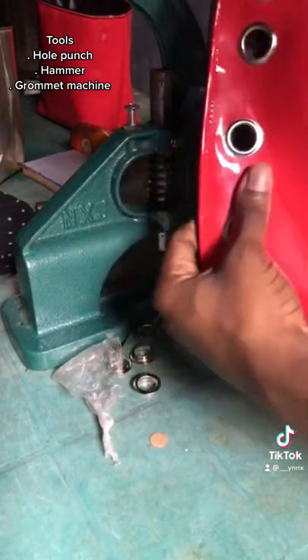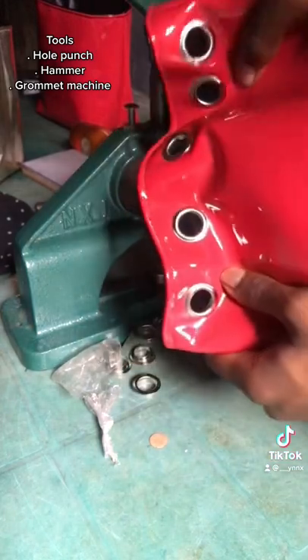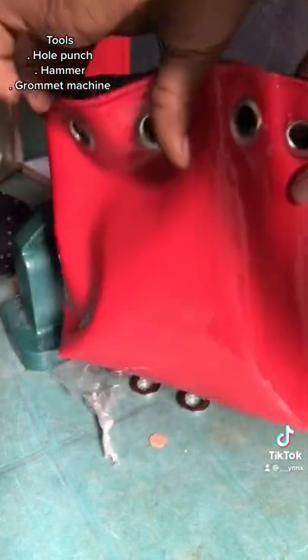I know you've seen this kind of stuff on a bag before and you're probably wondering how we got there. This is how.